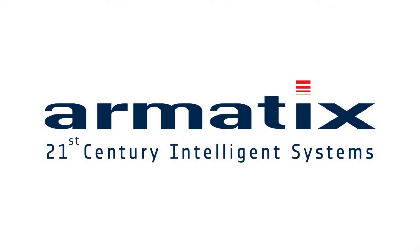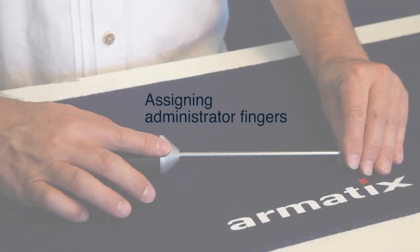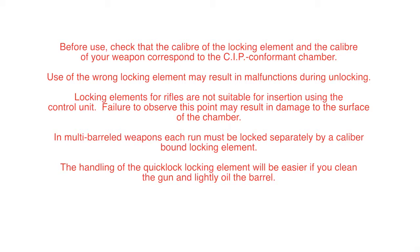Welcome to the Armotics Support Center. Thank you for choosing an Armotics product. In this video, we will show you how to assign an administrator finger to your QuickLock biometric electronic key.